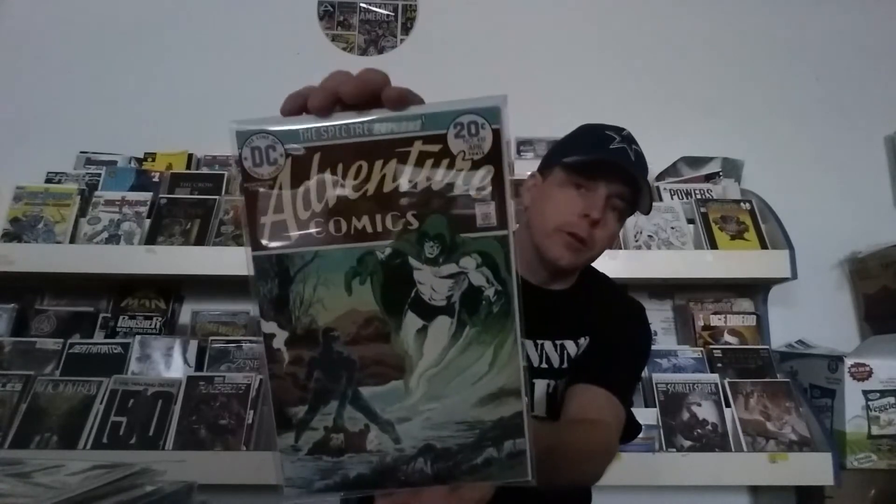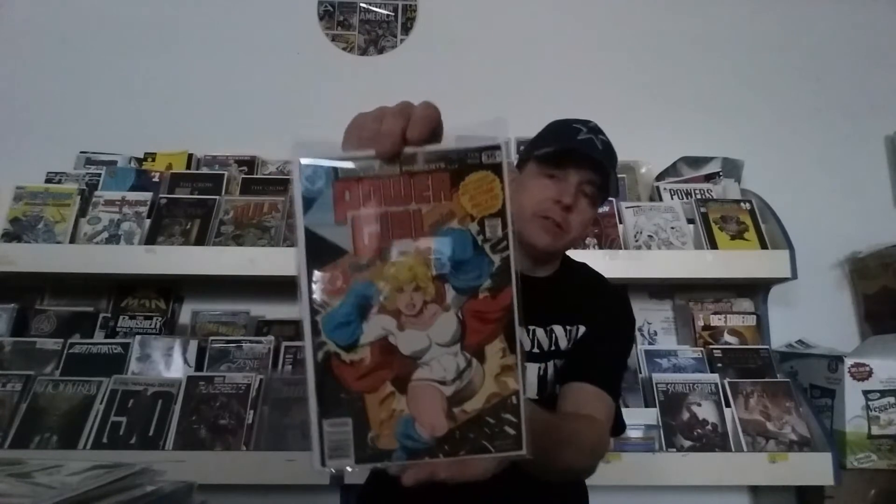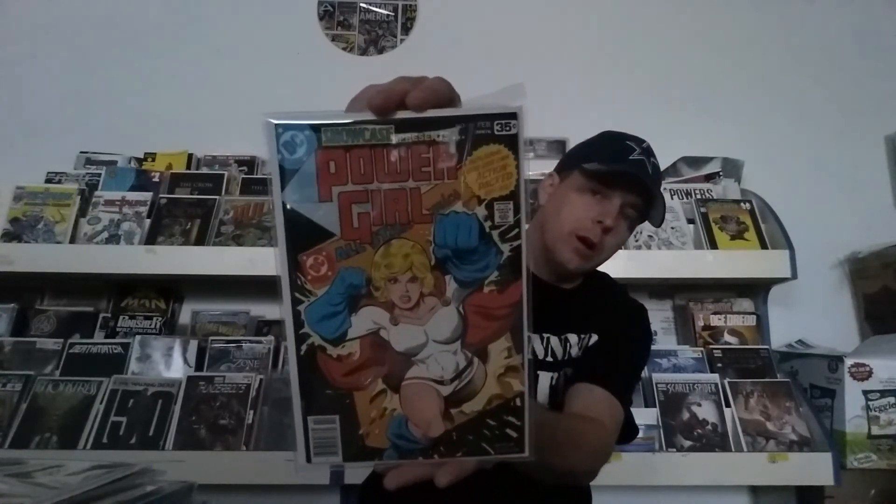Adventure Comics number 432 — another bright, beautiful copy. And here's Showcase Presents Power Girl issue number 97. Awesome cover there. Everybody loves Power Girl, right?